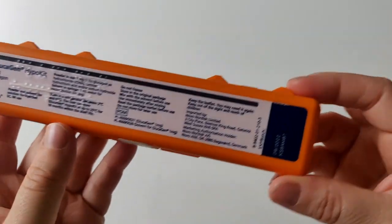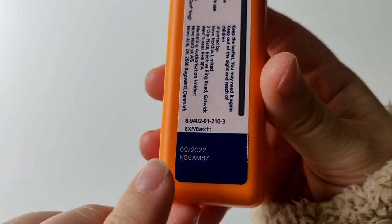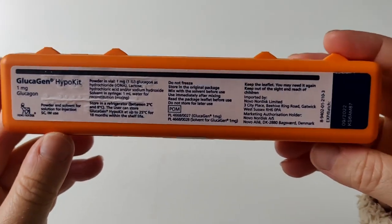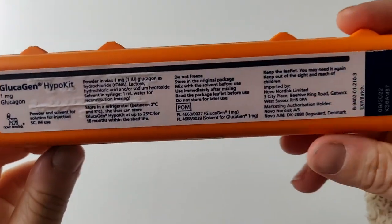Before we open it up, the reason I'm showing you this today is because mine is actually expired and I have some new ones on the way, so you should always check the date on there to make sure that it is in date. As you can see, this is very out of date, so I have my new ones coming soon.